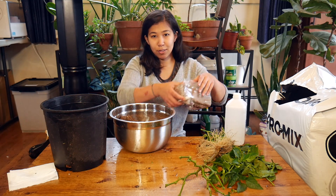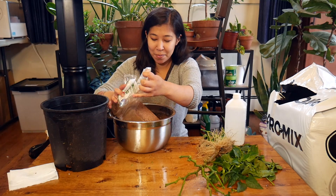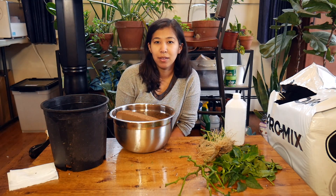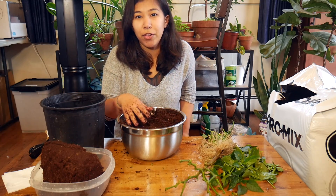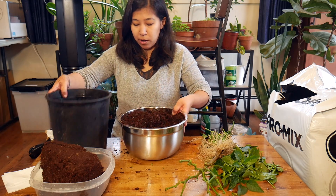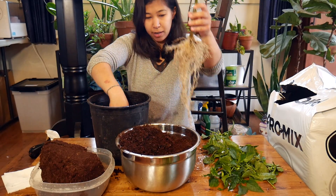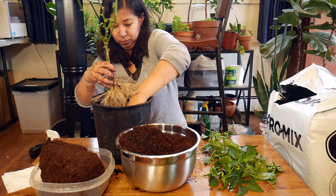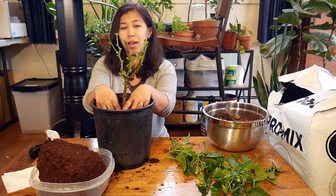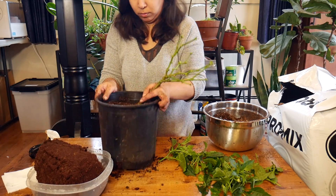I'm using ProMix, which has nutrients and mycorrhizal fungi in it that might encourage the plant to start leafing out. But I also have a brick of coco coir, which is completely devoid of any nutrients — it's essentially just a medium to hold the roots and keep them watered when they need to be. I have a lot of coco coir in here mixed with a little bit of ProMix. I'm shaking it as I fill it in so the potting medium gets inside the root ball and there's not a big air pocket or a bunch of roots all clumped together.